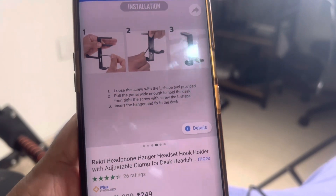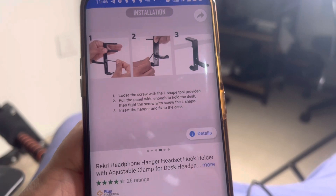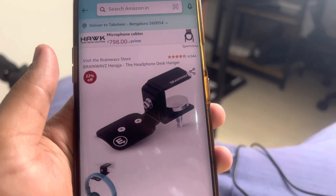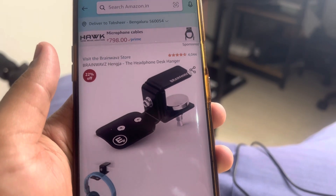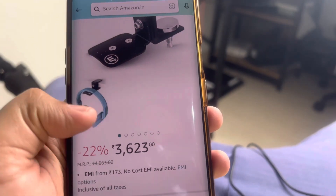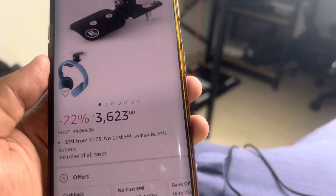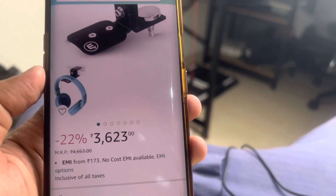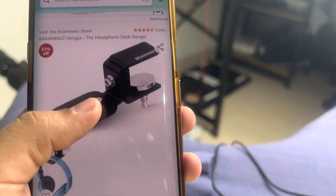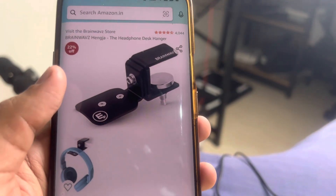There are some people selling a similar item — I don't know, maybe it's a branded one — but I don't know why they are charging so much. It's from Brainwavz, called the Hengja headphone desk hanger, and if you see the price, you might wonder why it's being charged so much — 3,623 rupees for this little tool.